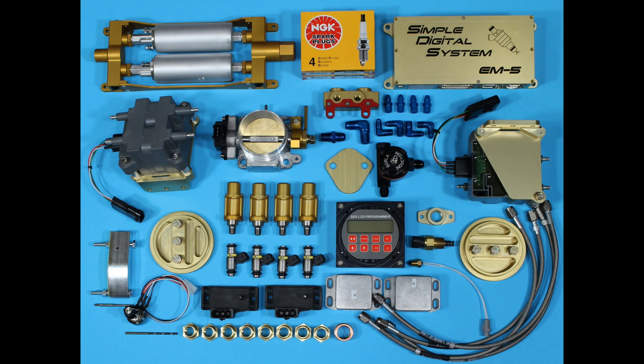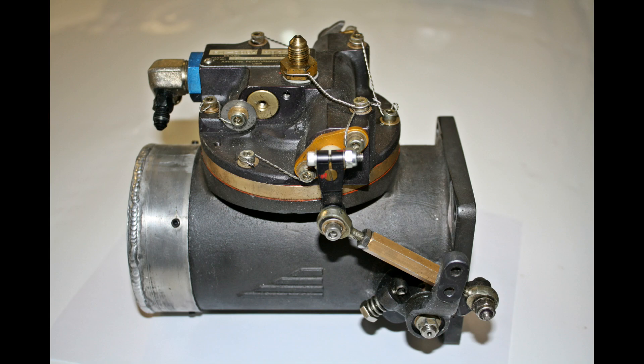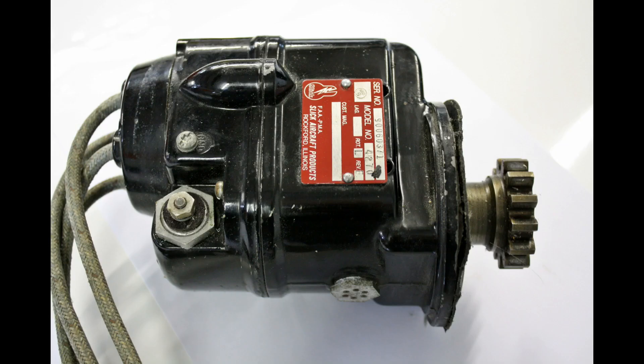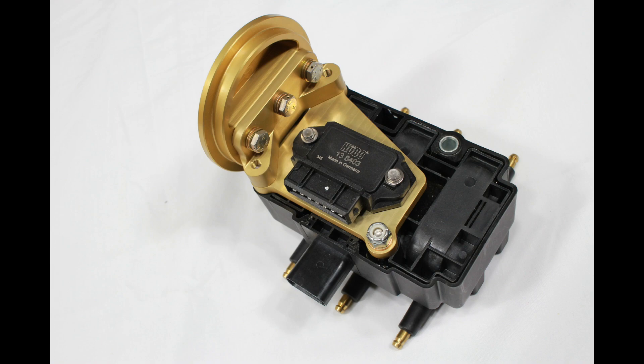Here's a photo of a four-cylinder Lycoming system — we have systems to fit several other engines as well. The EFI replaces carburetors and servos with a throttle body and computer. Magnetos are replaced with coil packs, four-cylinder or six-cylinder as shown here.